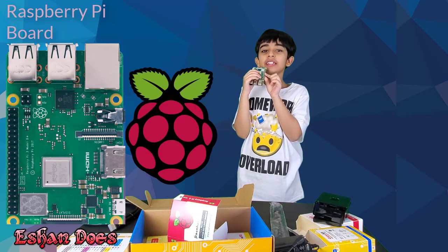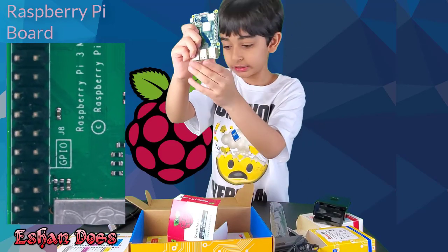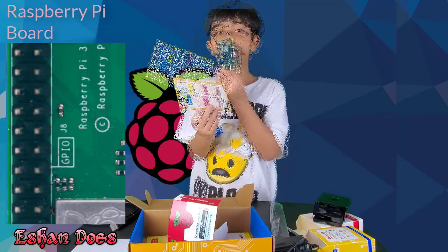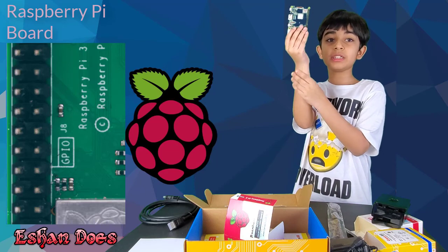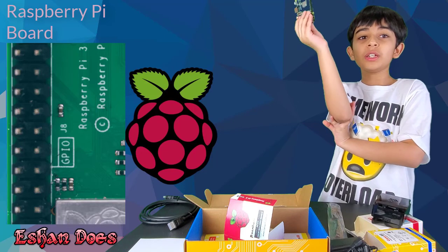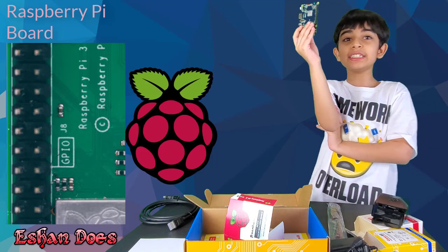We have 40 general purpose input and output pins. They look like this. Here is their pin diagram. The general purpose input and output pins are used to connect sensors and actuators. Then the Pi is used as an instrument of change device.